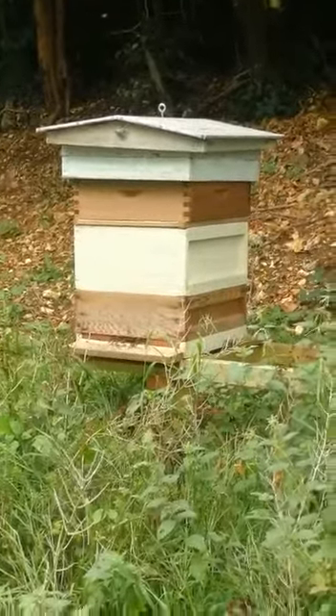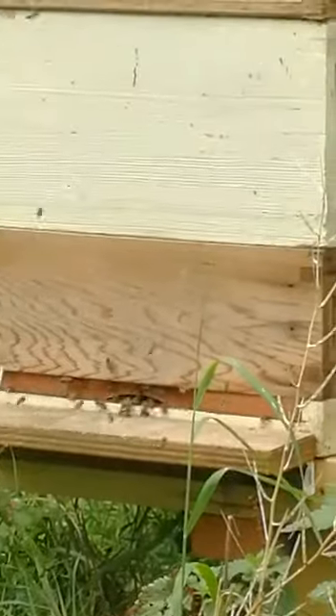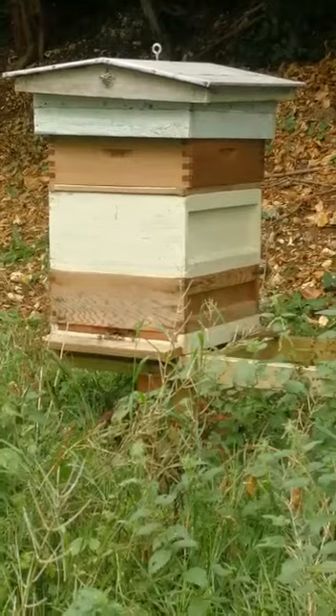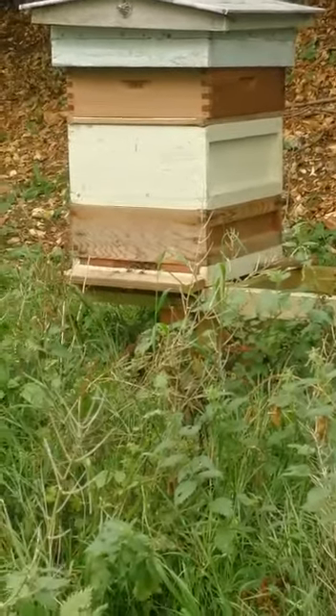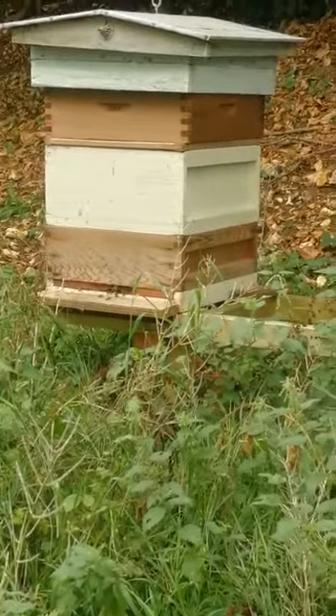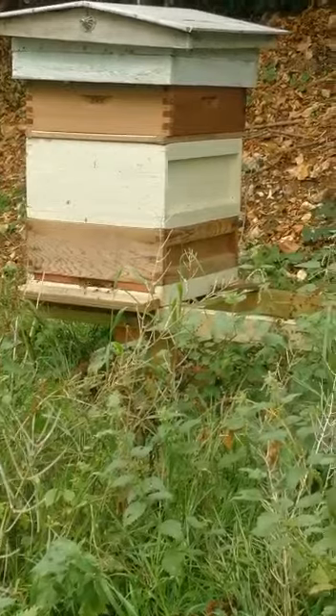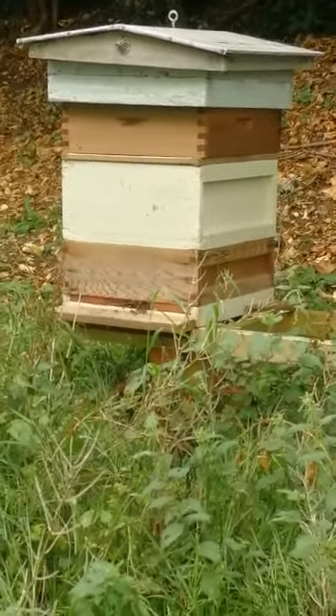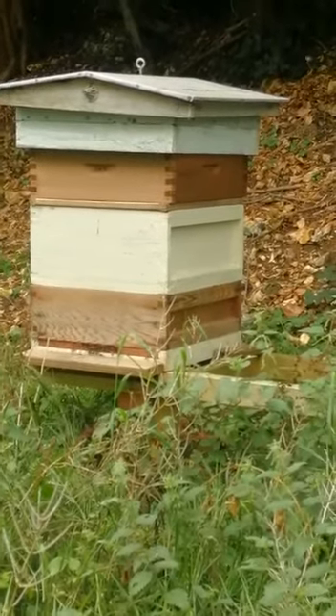But they seem to be booming along nicely now. The white box is the brood chamber, and below that I've put the super — which is normally on top — containing all the honey they produced this year. I've given it back to them to help build up a good store for winter.